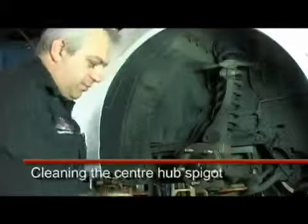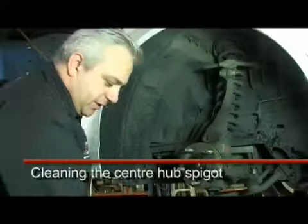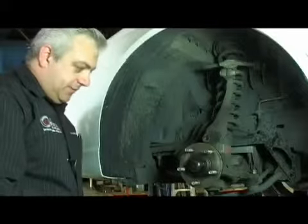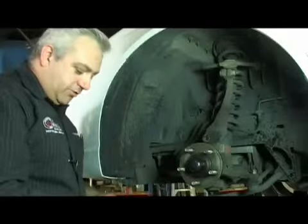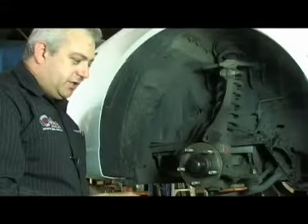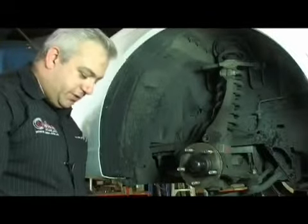Most disc rotors that operate on this style of hub use the centre spigot hole to locate the disc correctly and centralise it. It's important now that we've cleaned the face controlling run-out. We also need to clean the spigot so that the disc doesn't end up sitting unevenly on it, causing uneven pressure on the disc rotor.